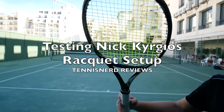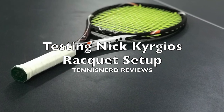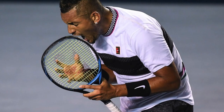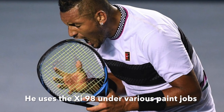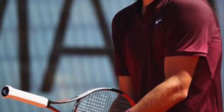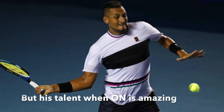Hey fellow tennis nerds, this is a video of me testing Nick Kyrgios' alleged setup with his Yonex XI 98. So bad boy Nick Kyrgios seems to create headlines wherever he goes. Besides sometimes walking in Bernard Tomic's footsteps when it comes to effort — or I would say lack of effort on the court — he can also show his amazing talent and feel.